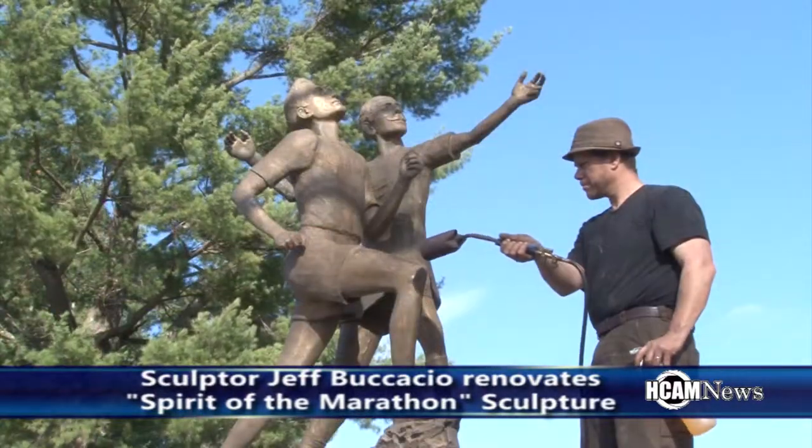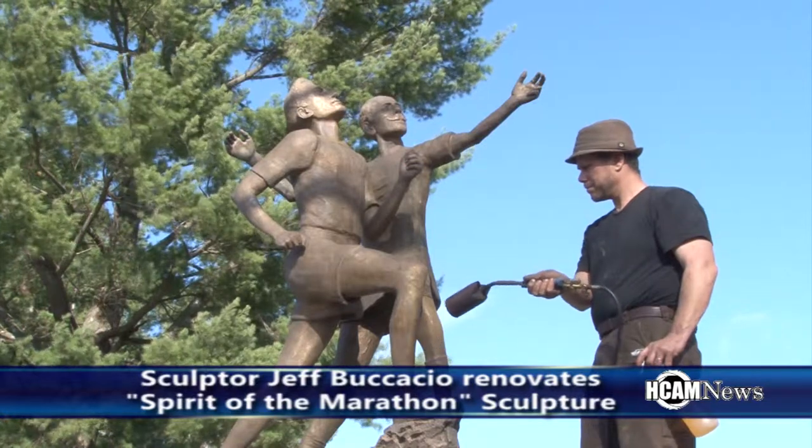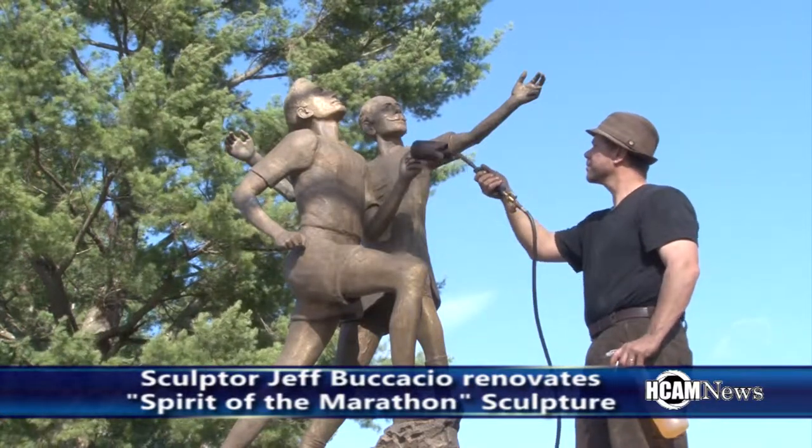This warm November weather must help a little bit? It does, yes, but it's also kind of awakened some of the clients to have stuff done that we thought we were going to be doing in the spring of next year. So we're running around trying to squeeze in some jobs — like this one — and we have one in Northbridge that we're going to try and squeeze in before we lose this weather.